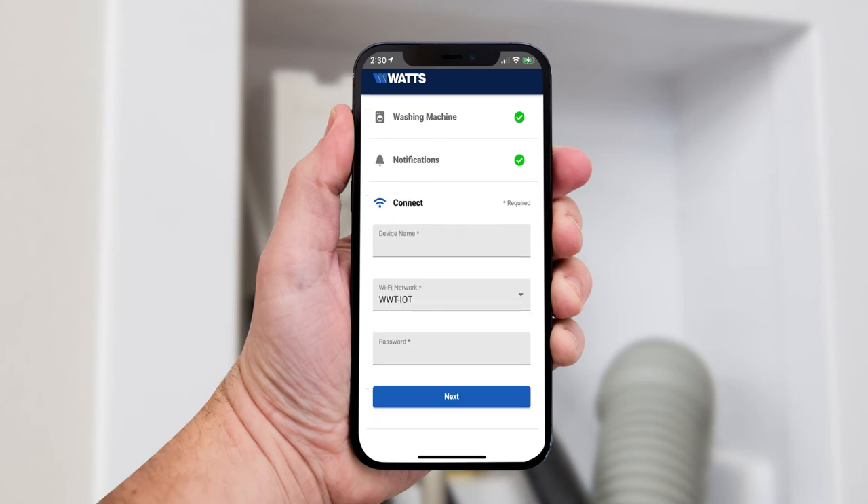Finish by connecting your IntelliFlow to the Wi-Fi network of your choice. First, name your IntelliFlow and select the Wi-Fi network you want. Make sure the Wi-Fi network is 2.4 GHz and not 5 GHz. If you don't see your network, you can also select "Other Network" and type it in.